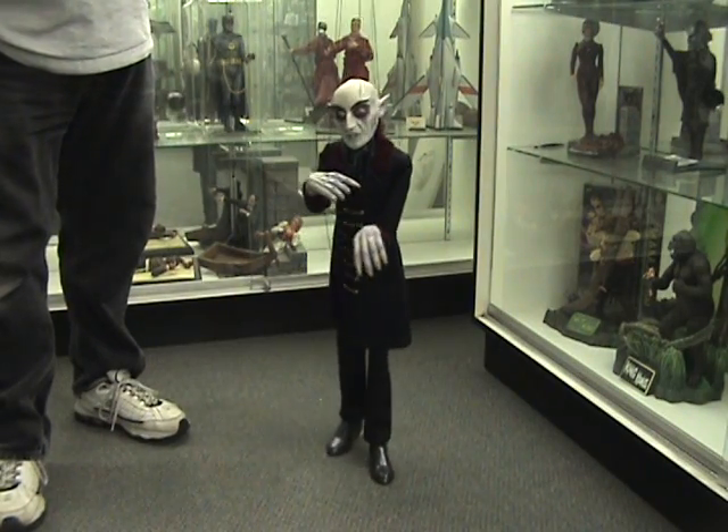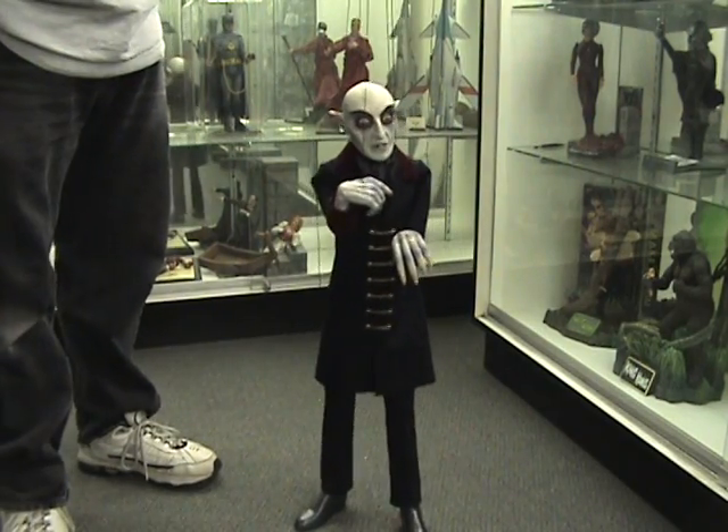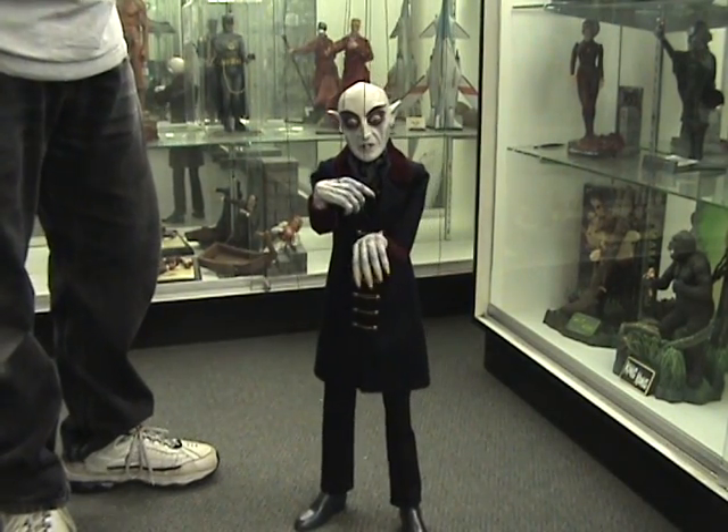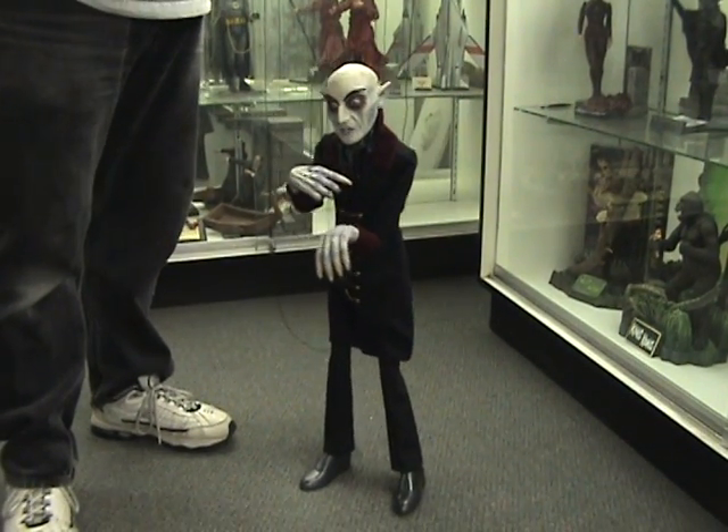Hi everybody. Welcome to Monsters in Motion. What you're looking at here is a handcrafted marionette done in the old style. This one in particular is made by a Peruvian artist.